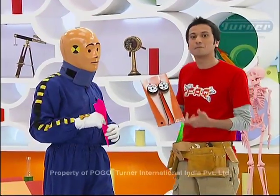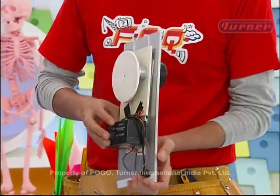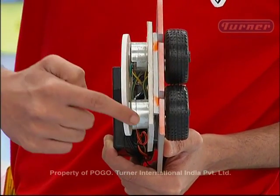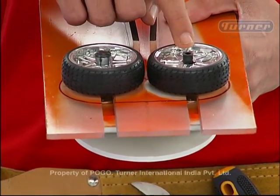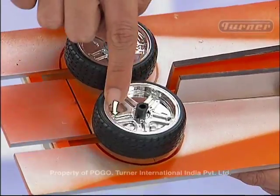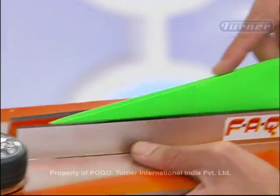So how does this paper plane launcher work? Well, its shape I cut from sunboard. It's behind a battery, which I attached with two motors. And these two motors are attached to toy cars. One is clockwise and the other is anti-clockwise. Here is a chamber through which we can pass the paper plane.